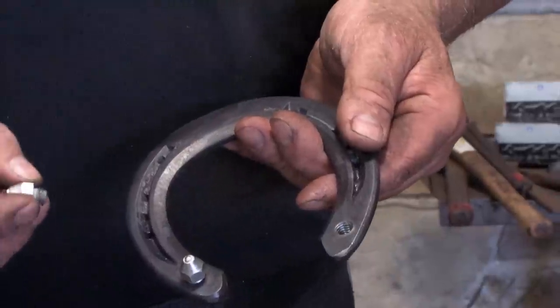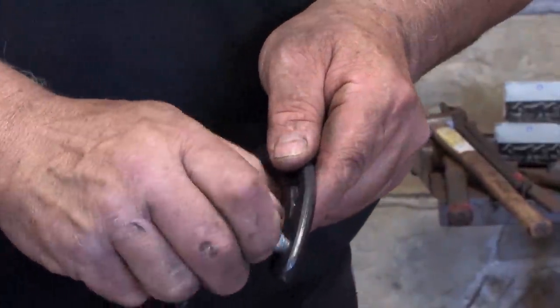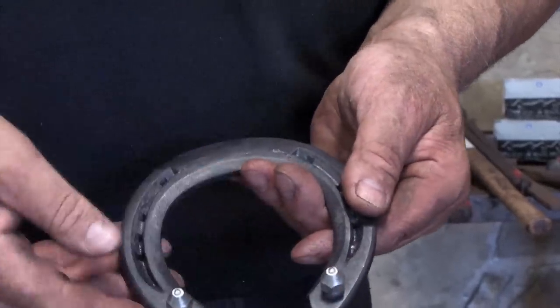I'm just checking the holes now with a 3.8 grass stud, just to make sure the thread's clear. That's great — so the customers are going to be happy.